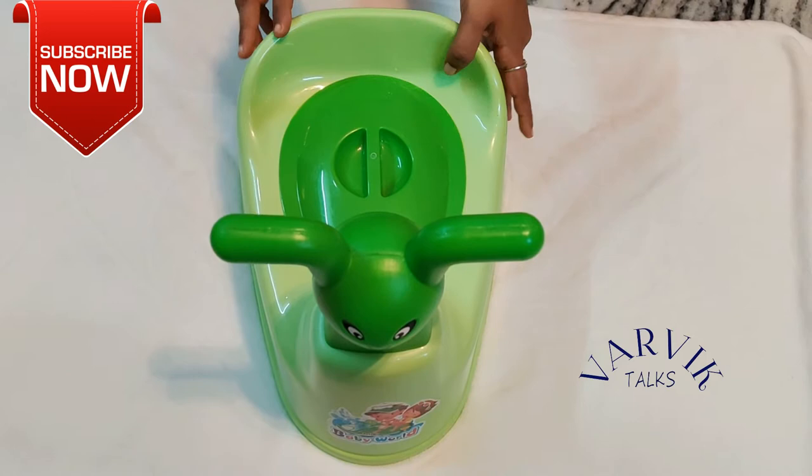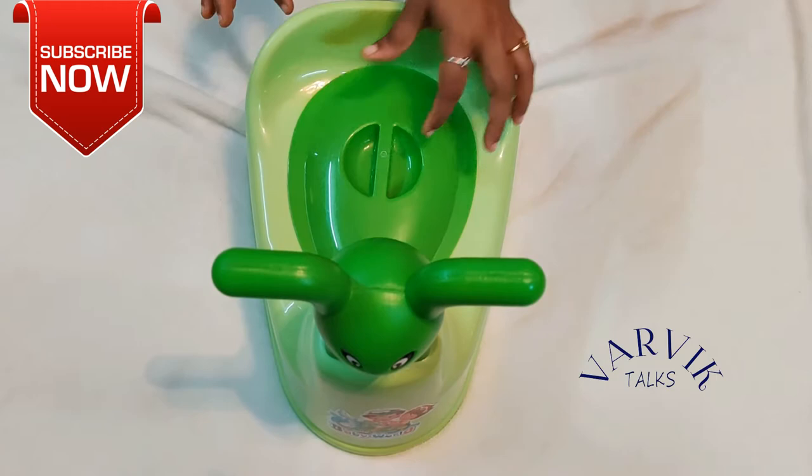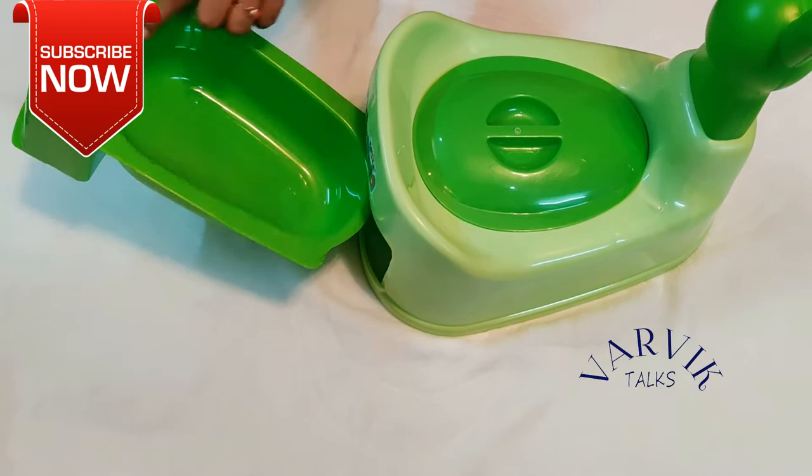First, we have a baby potty. This is a cartoon face potty. It has an animal shape. This is a baby support system. This is a pine calf. On the back side, we have to close the hair. The bottom is a baby's face.